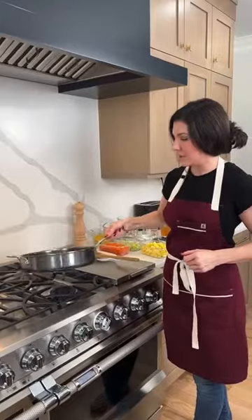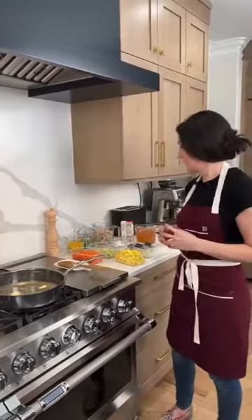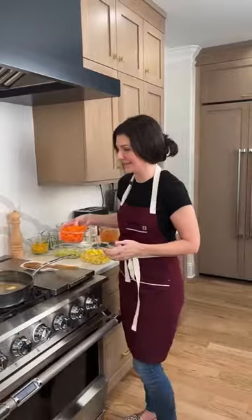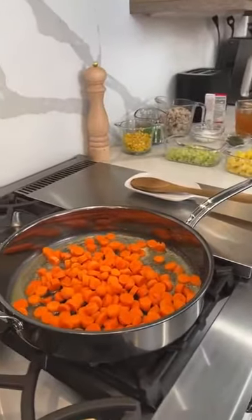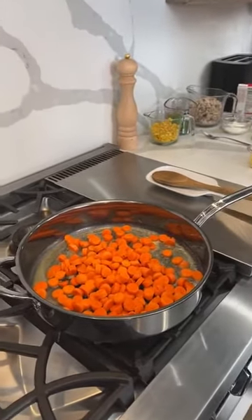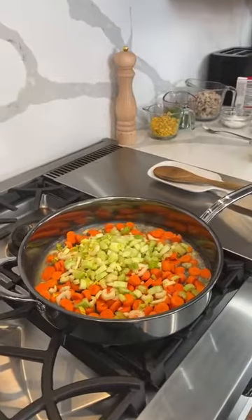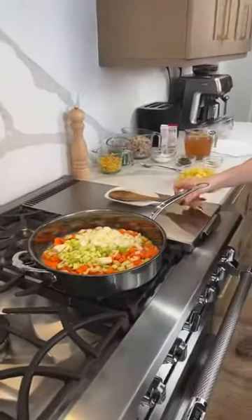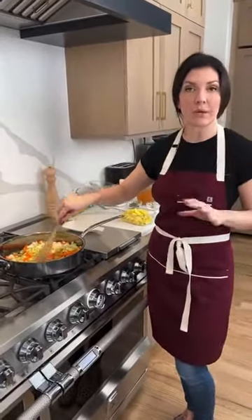We're letting the butter melt and we're going to start adding in our veggies. We're adding two cups of carrots, a cup and a half of celery, and one large onion — everything is diced. We're going to let this do its magic; we want everything to soften up a little bit, which is going to take right around five minutes.